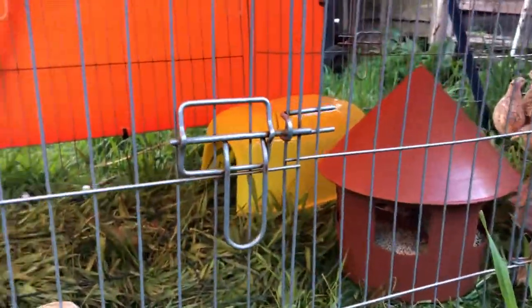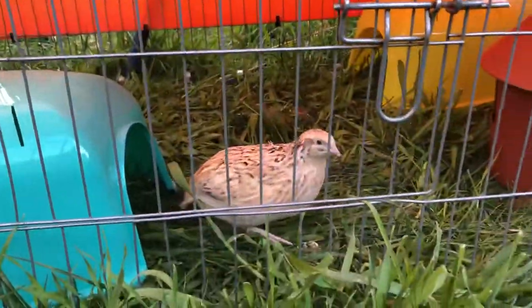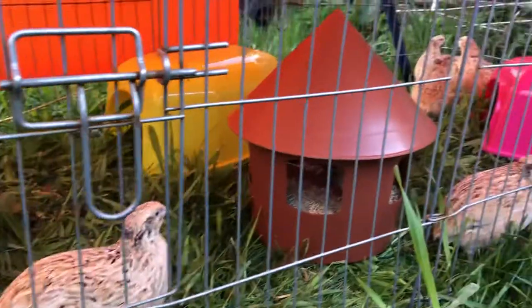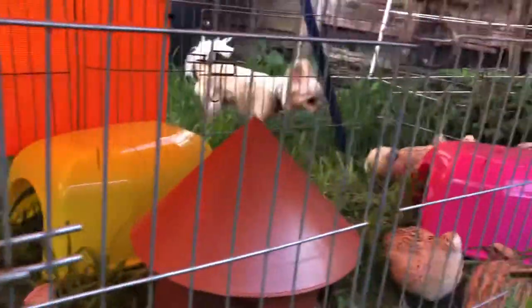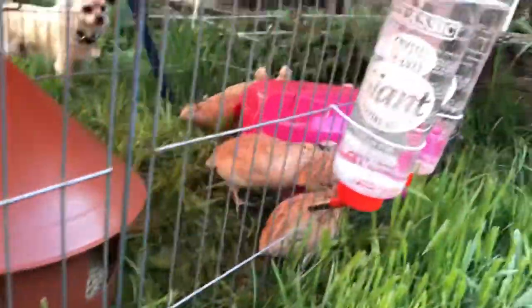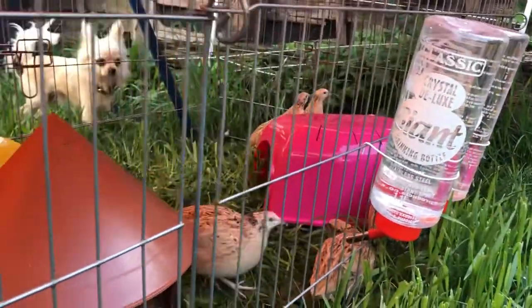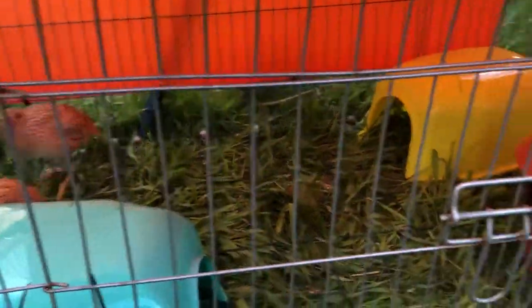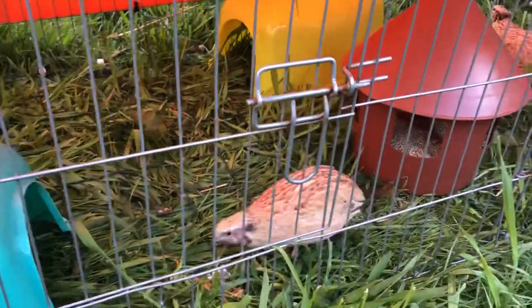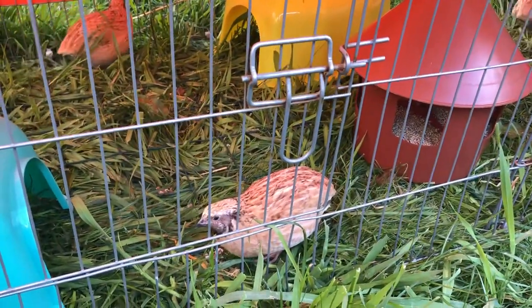As spring has now hit, we have moved our quail from the indoor cages into this lovely outdoor run, which they're enjoying. We've got a few different hide boxes, their main feeder, water bottles, and they seem to be loving it and having a great time. Springtime on the farm!